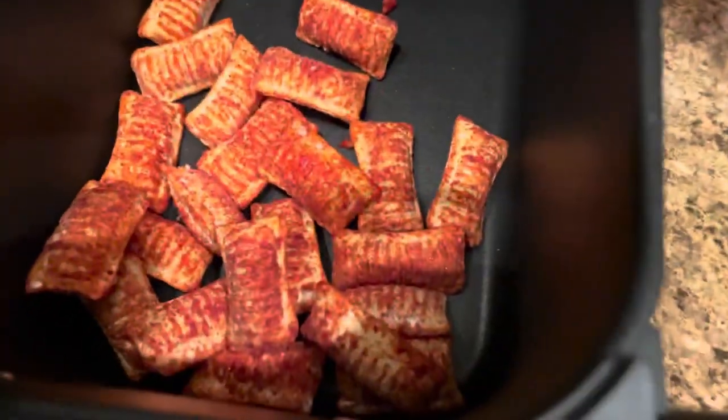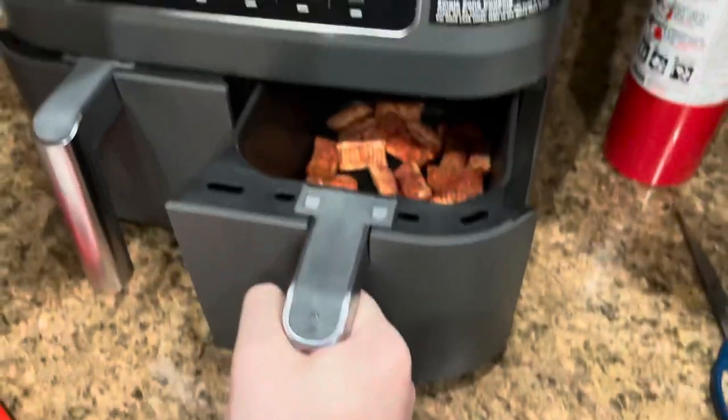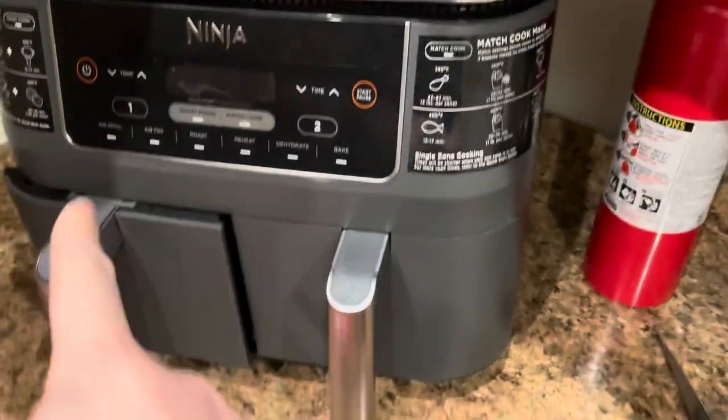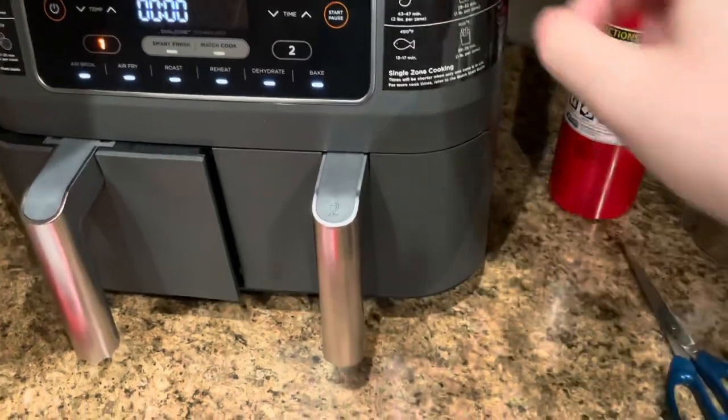First thing — these things are smaller than your typical pizza rolls, smaller and uniform. So I'm gonna get those going in my air fryer. That one's dirty from something I made the other night, but let's get it going.